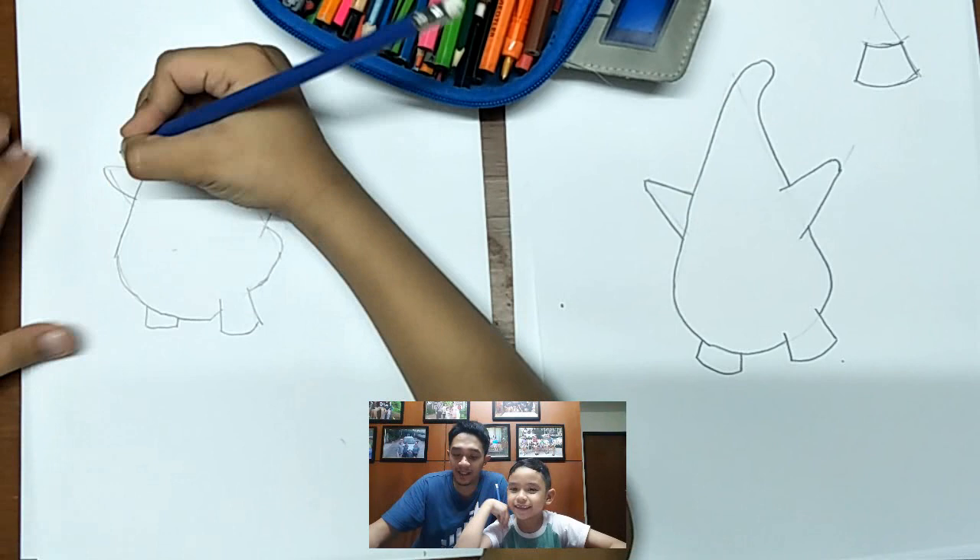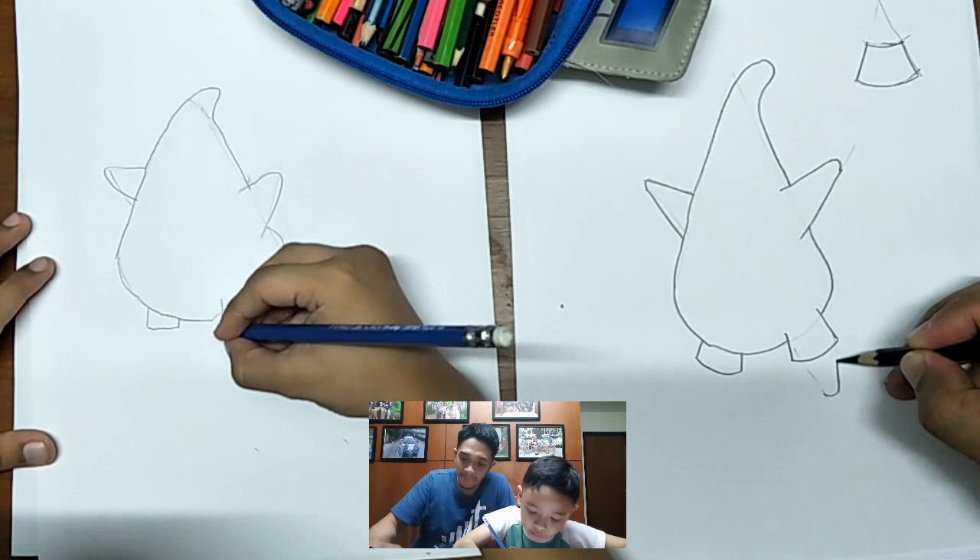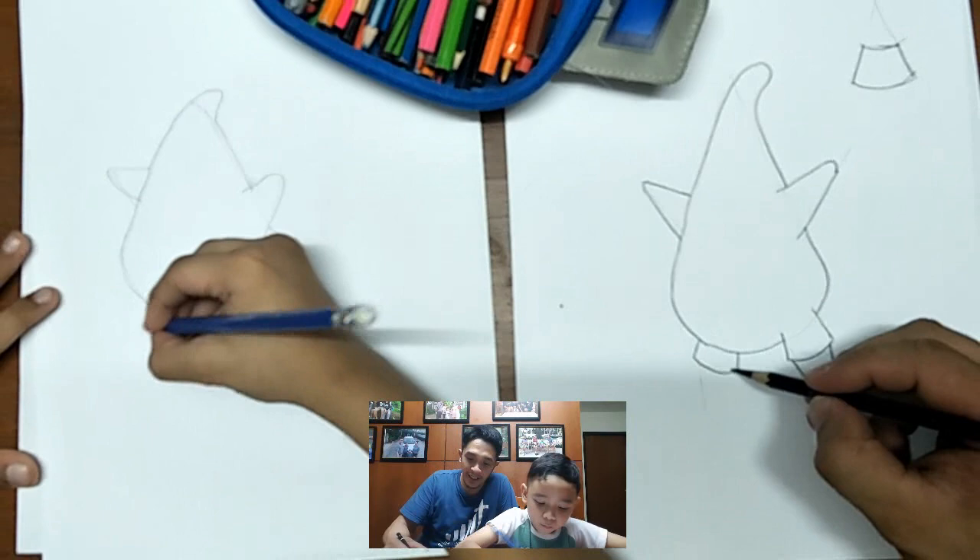After that we will do the legs — also a triangle but curved at the bottom. The other side also a triangle, CN, but curved at the bottom.